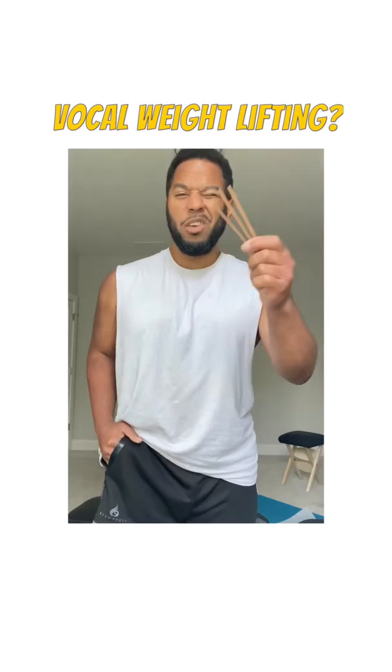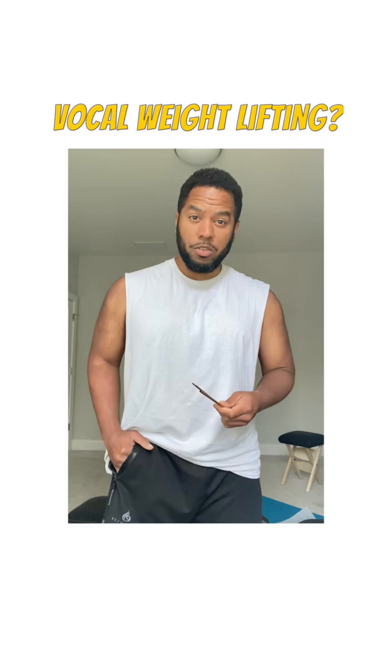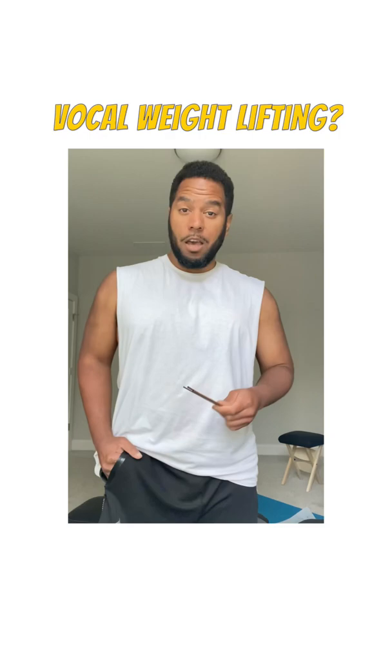Do you even lift, bro? Straw phonation is a type of vocal exercise that many voice teachers and coaches compare to weightlifting because it is a type of resistance training.